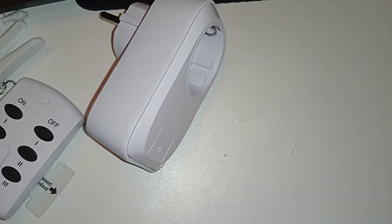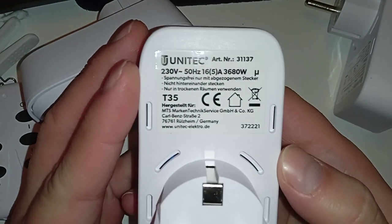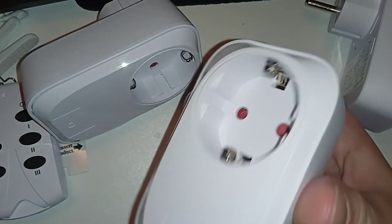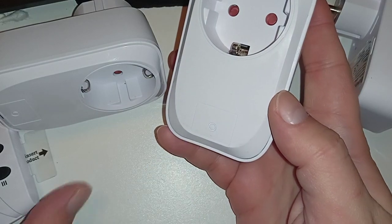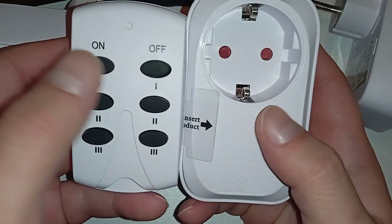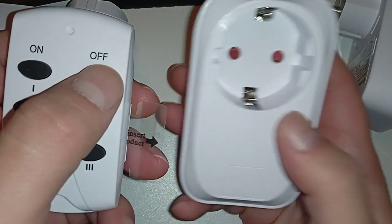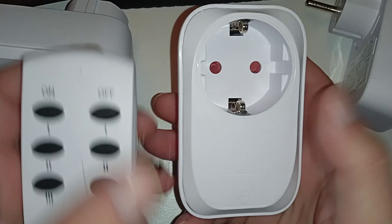I'll have to program these. There's usually a technique you have to use. You plug the outlet in, the LED flashes, and then you pair the remote to it. You press some combination, and then they will be paired. The first two buttons will control the first one, and you have to do the same thing for the others. In case of a blackout, it will probably forget the pairing.